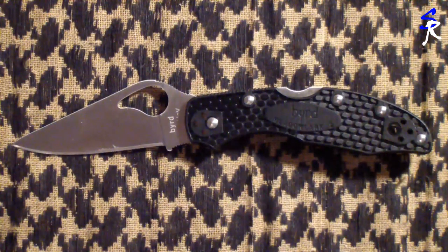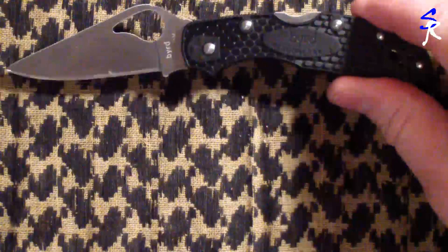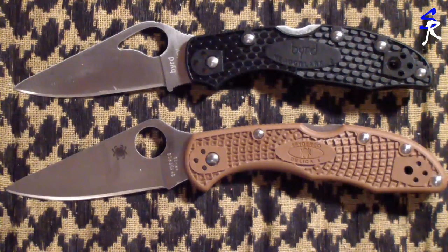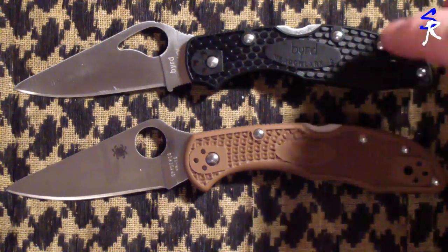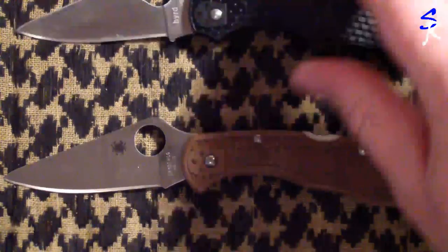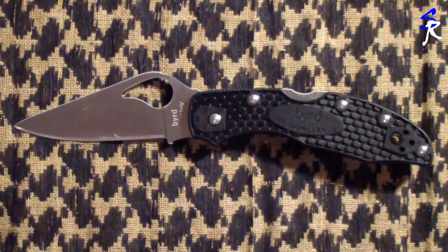For value, the BIRDZ Meadowlark 2 is around $20 to $25 after shipping, and the Delica is around $50 to $55. It's essentially the same knife — slightly shorter handle on the BIRDZ, same blade shape, different opening mechanism since it's the BIRDZ line versus the Spyderco line. I think it's a quality knife and an EDC essential in my opinion. This one will be riding in my cargo pocket as my backup utility blade. That's what I got to say on it — as always, Semper Fi, have a nice day.